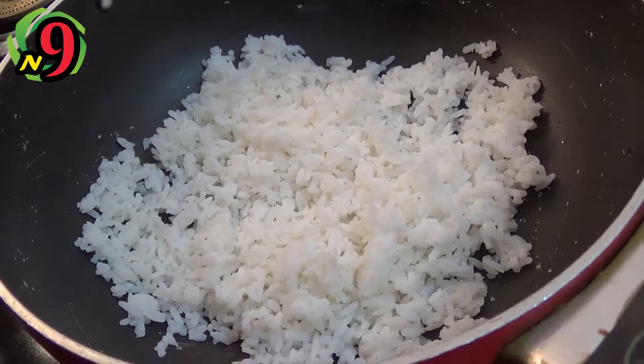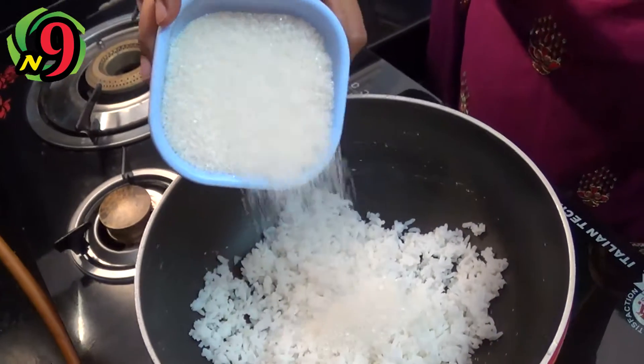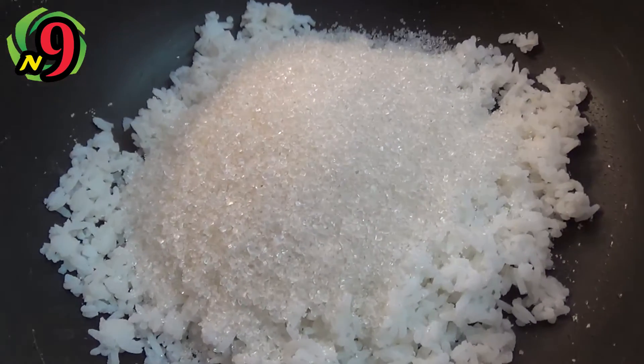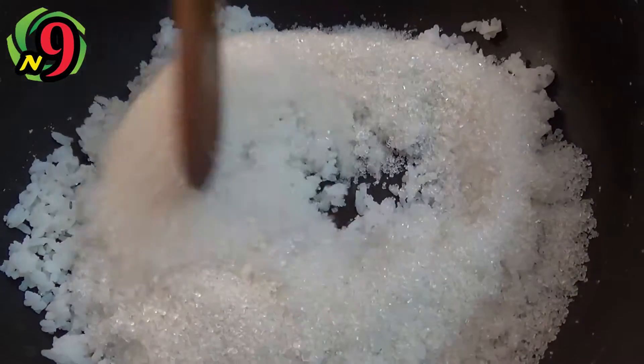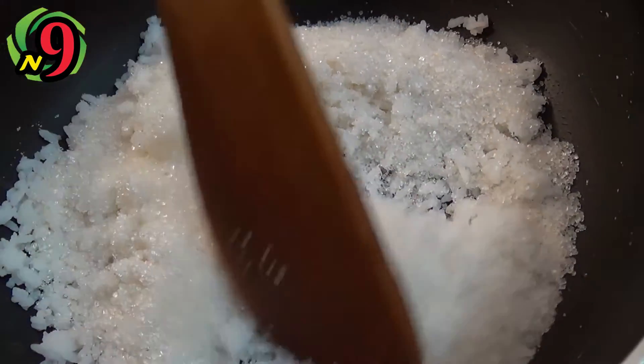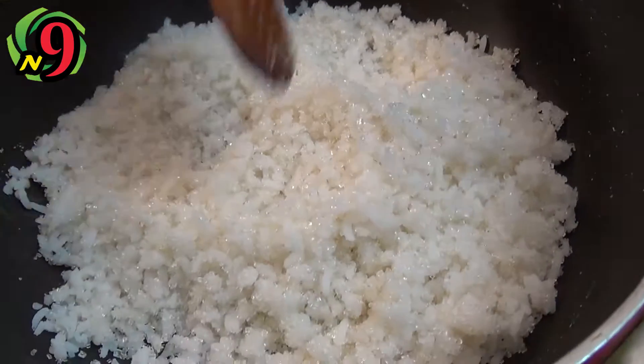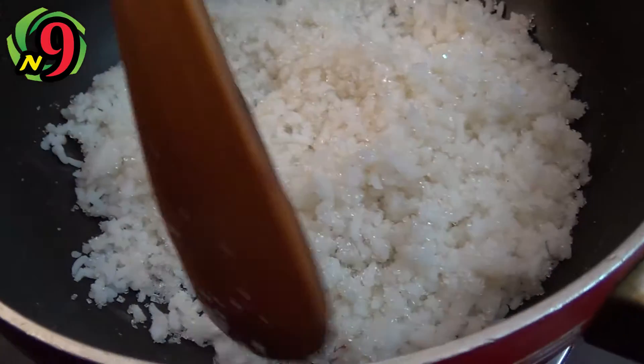Now I have to put it in the bowl. In the bowl? Yes. Okay. Is it sweet? Yes, it is sweet. Is it in the bowl? Yes, it is in the bowl. If you put it in the bowl, you can put it in the bowl.